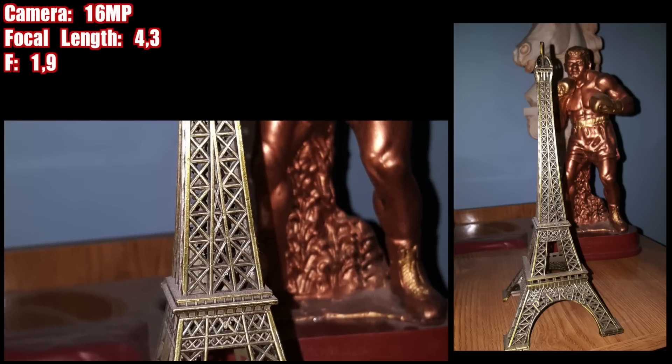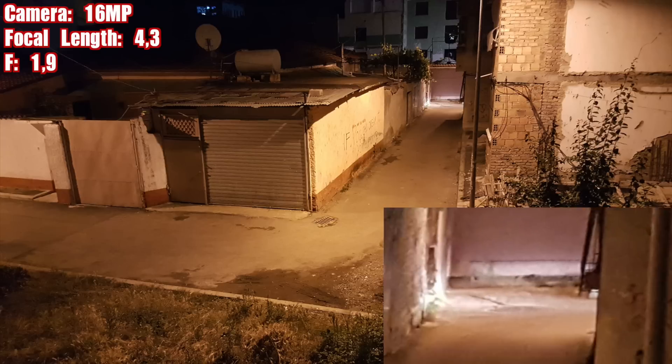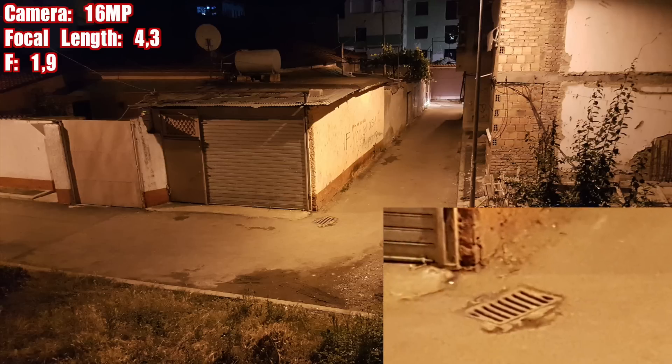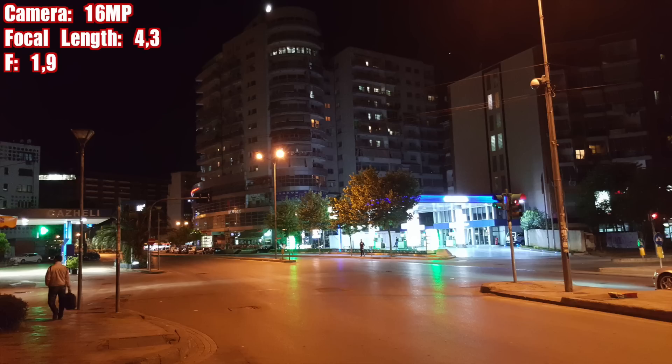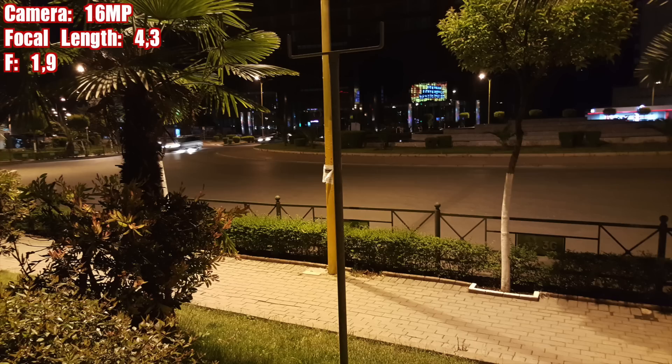Hi everyone, this is the Galaxy S6 camera in a very low light condition. Unfortunately the camera doesn't control the shutter speed, which I'm disappointed about. Though rumors are saying there is an update coming which will allow users to fully control the shutter speed — that would really be awesome and give a more professional edge.